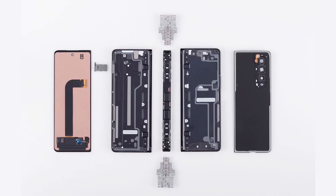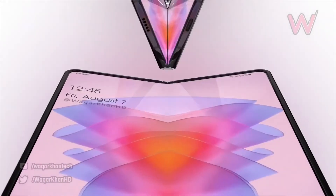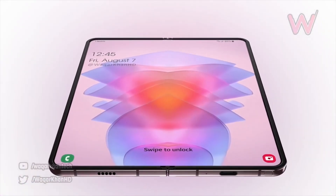Anyhow guys, these are some of the leaks and rumors coming for the Galaxy Z Fold 4. Let me know your thoughts in the comment section below — what do you think about the new Z Fold 4? Thanks for watching, be sure to subscribe. Peace.